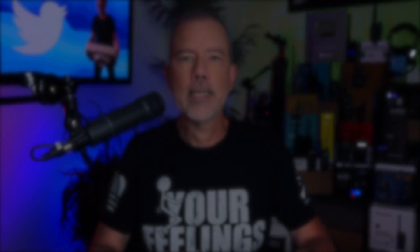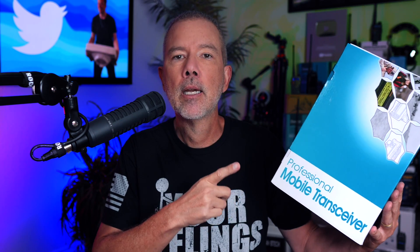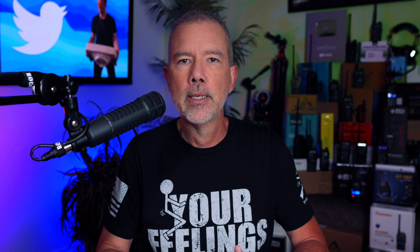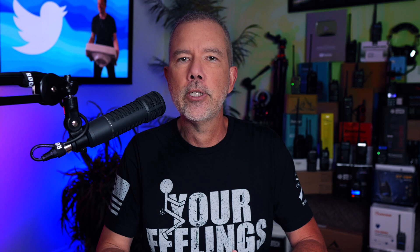In this exciting video, I am going to show you the new Wuxin KG1000G Plus 50-watt mobile GMRS radio. The big question everybody wants to know is: what is the difference between the new Wuxin Ocean KG1000G Plus and the old regular Wuxin Ocean KG1000G?